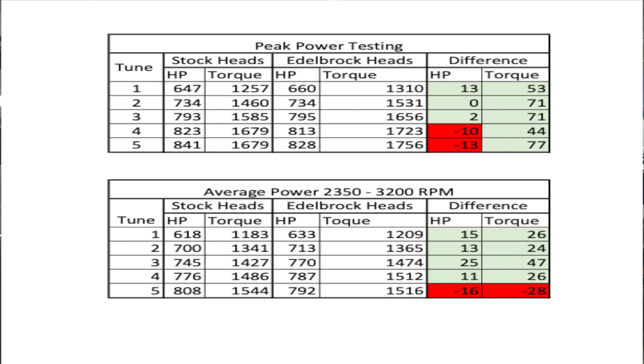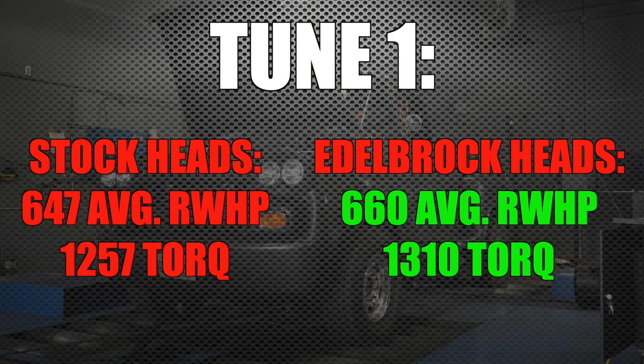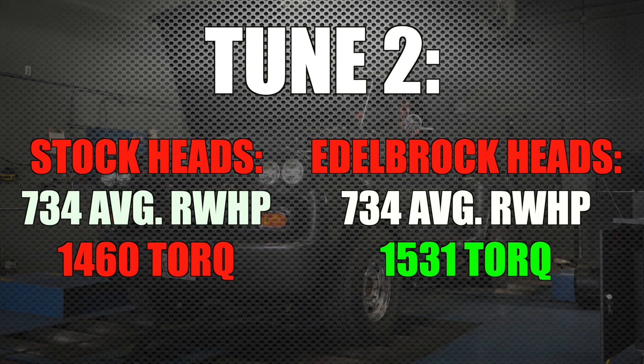We put our time in, got the heads, installed them on the truck, and ran the dyno tests. Here's what you want to know. Tune one: stock heads, 647 horsepower, 1257 foot-pounds of torque. Edelbrock: 660 horsepower, 1310 foot-pounds — up 13 horsepower and 53 foot-pounds of torque. Tune two: stock heads laid down 734 and 1460; Edelbrock heads 734 and 1531 — same horsepower number but 71 more foot-pounds of torque with the Edelbrock heads.